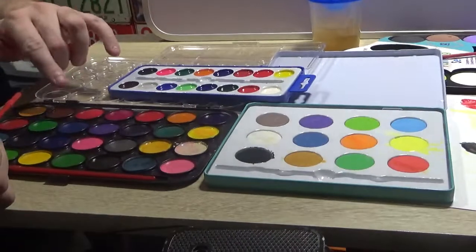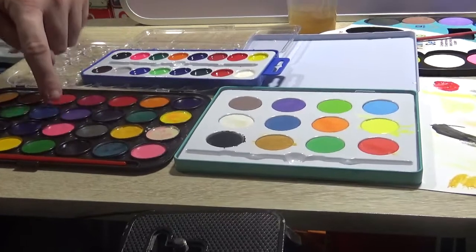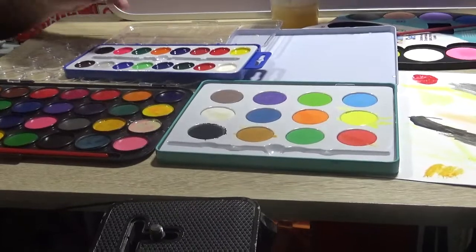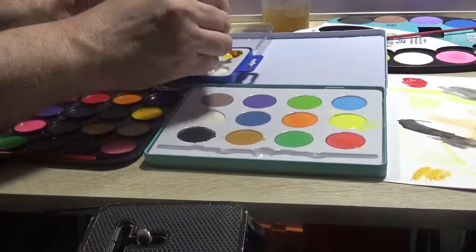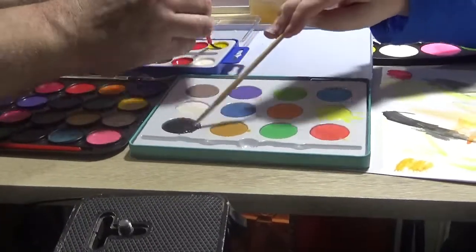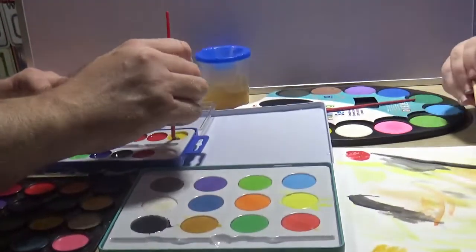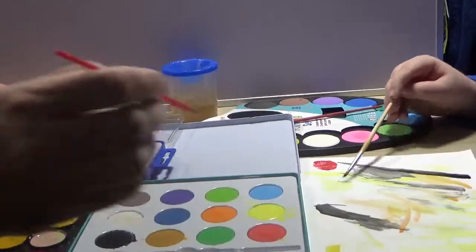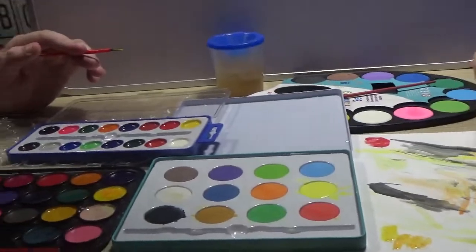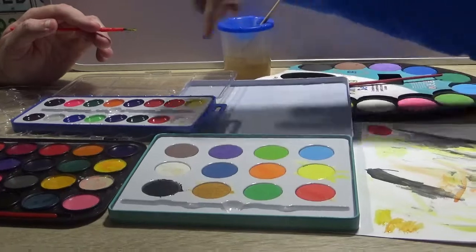Number two in the ranking is the Box Create Watercolors, which has quite a lot of paint with it. It's a shame you can't cover the palette, but it does mean you can put your thumb through it and do a proper artist-style setup. Then down to the last two: the Kids Create set has hardly any paint left inside, so it won't last very long. The shiny paint set has a bit of a weird, shiny finish to the paint.